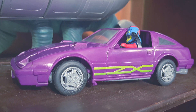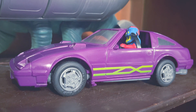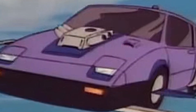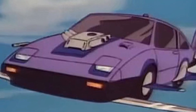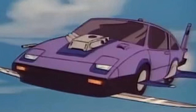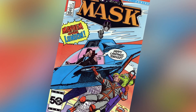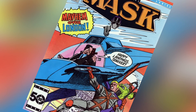This is one of my favorites when it comes to the Mask toy line because it was well done and well integrated. When it comes to the Mask animated series, the Manta appeared in 34 episodes. Its first appearance was in episode 2 titled Star Chariot. In the comic books, the Manta made its first appearance in Mask issue 3 titled The Family Jewels.